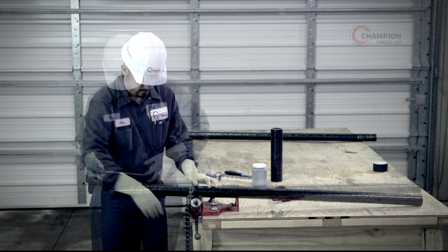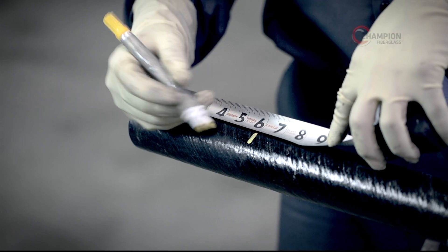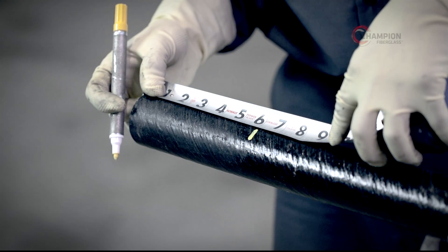Be sure to measure and mark your reference points. Add a minimum of 6 inches to each end of the conduit for installing coupling or termination fittings.